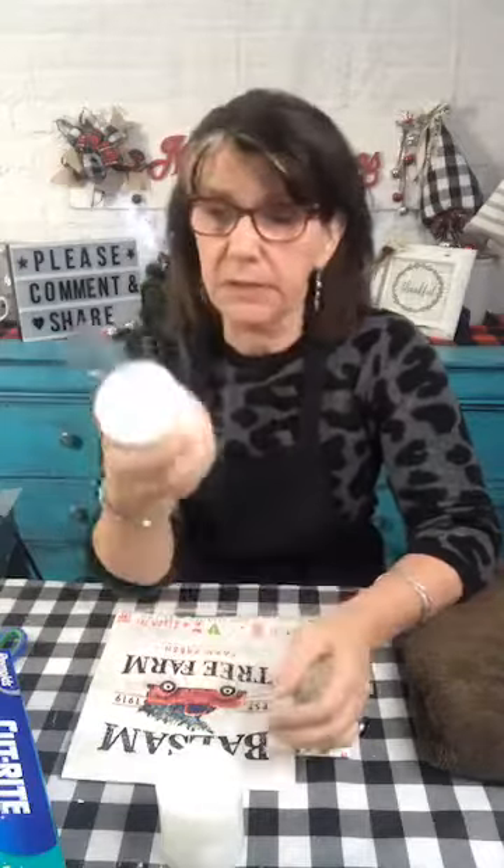I picked up these little candles at the Dollar Tree. I grabbed a couple because I'm going to try a couple of things and you guys are going to just go along for the ride, hopefully. Did you notice that I started a group? I started a group so that we're not just all on the page and you guys can actually post stuff that you do — I'd love for that to happen instead of me having to post it for you. You post it to the group.